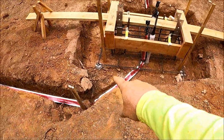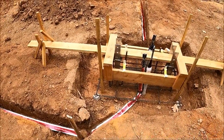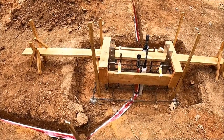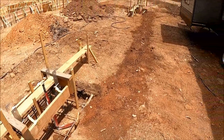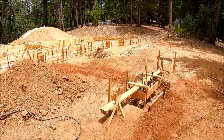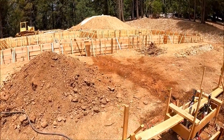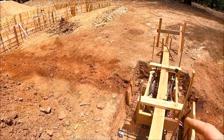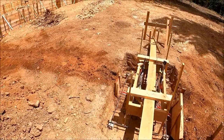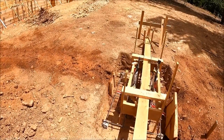Now I just need to build a couple of dams here to hold the dirt back — I need three of them. I'll build those and backfill, and when I come back it'll all be done. Everything is covered back up and ready for concrete. I will pull those little dams that I made right before we pour concrete. I soaked the dirt really good right up against that board so it'll form a new wall there.